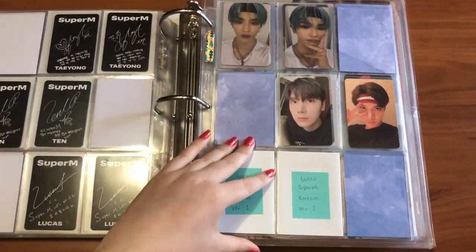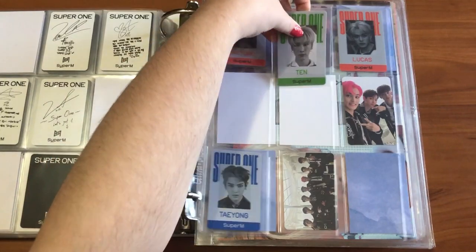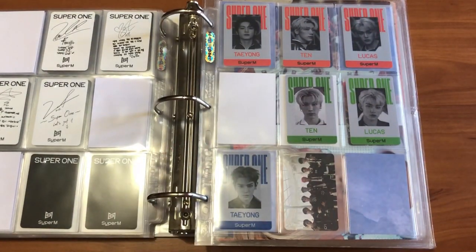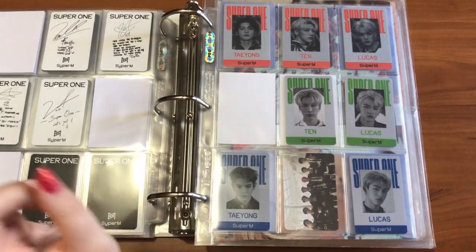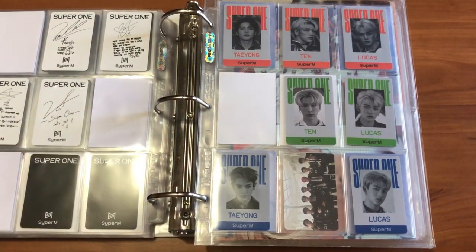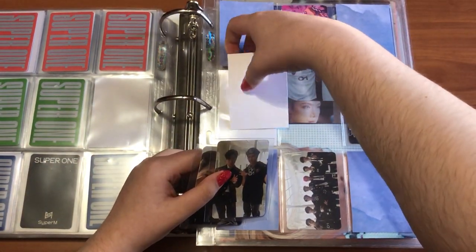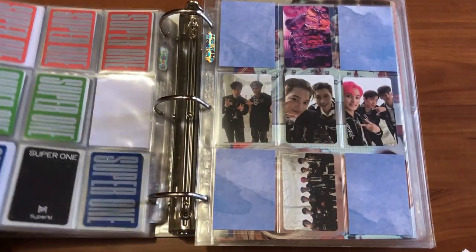I need to go back to Super M. I have Ten's green ID, Lucas's green ID, and Lucas's blue ID, so that's complete. I also have a trade set up for Ten's blue ID. I just have this Taeyong green ID that I need to get my hands on somehow — Kai's green ID is up for trade but nobody wants it, and people are overpricing the IDs.